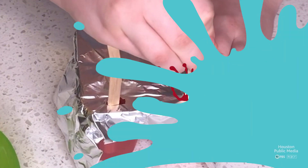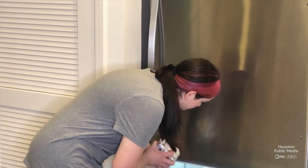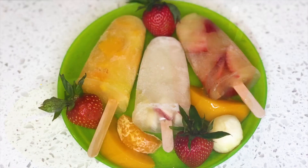Next, let's put one or two pieces of tin foil or plastic wrap on top of the molds. We're now ready to put the popsicles in the freezer — leave them in there overnight, then pop them out, serve, and enjoy. See you next time!